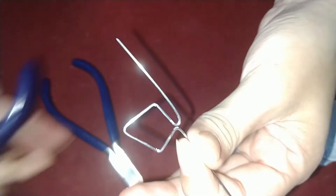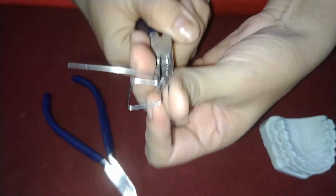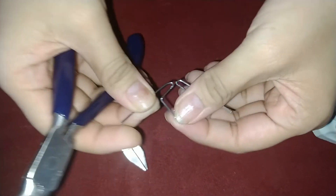We will be doing the same types of bends on the other side. This is how the diamond should look like.